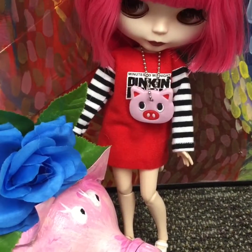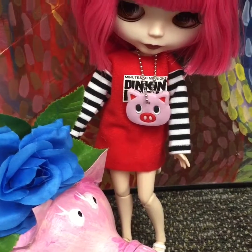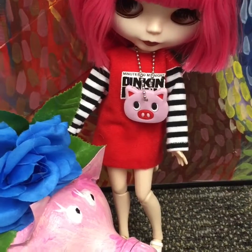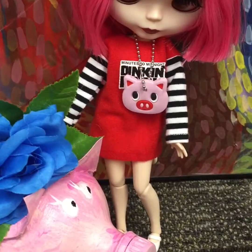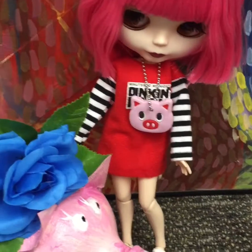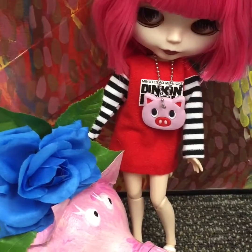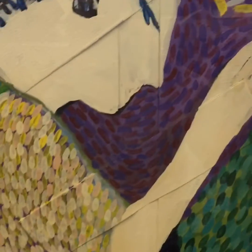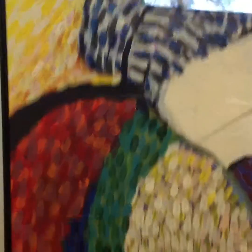I wanted to show you her real quick, and she's got a really cool little necklace on that was supposed to be a key cap, but it doesn't fit any of my keys that I wanted it to fit on, so that's okay — she's going to use it for her necklace, which is perfect for her. And she's standing in front of this really awesome painting that my son did for me years ago — Starry Night, Monet style — like, cool.